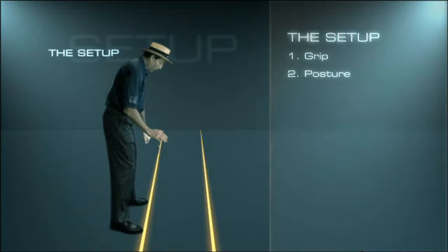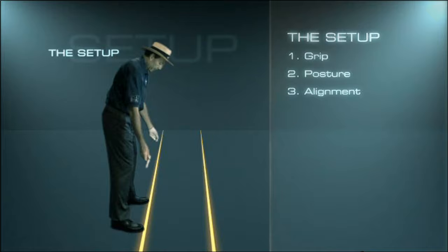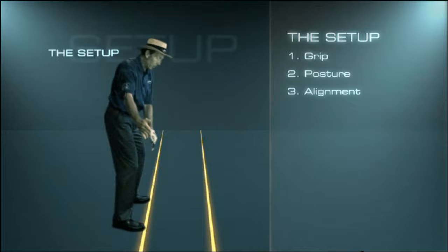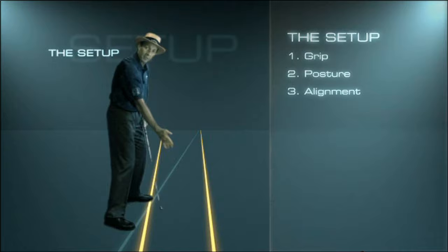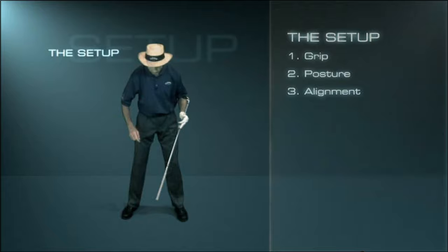The third aspect of preparation is alignment — the way we aim. First, the club face: getting the club aimed at our target. And secondly, our body, which consists of our toe line, knee line, hip line, shoulder line, and also eye line. Getting these all parallel to our target line is absolutely vital if we're going to hit the ball to our target. If I'm aiming incorrectly, I've got to make compensations to get that club face square at impact. Everything we're doing is to get the club face square at impact, traveling at maximum speed down our target line.